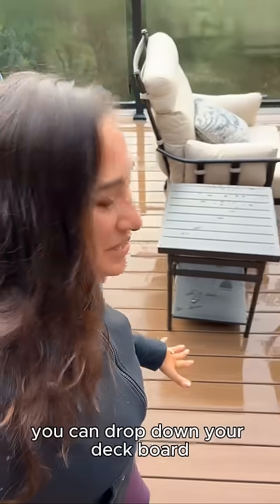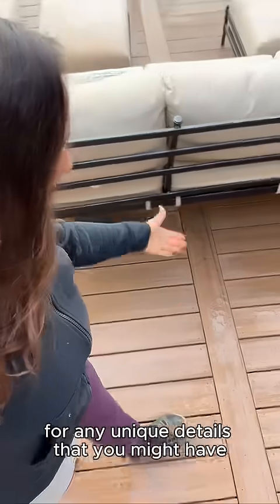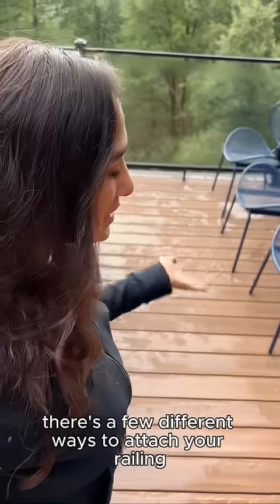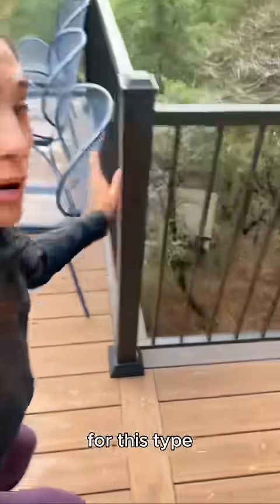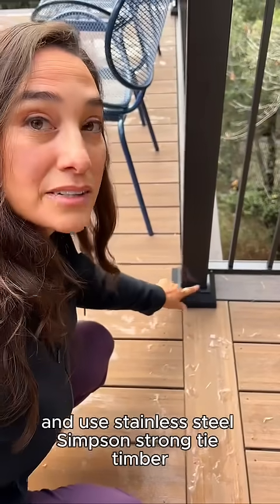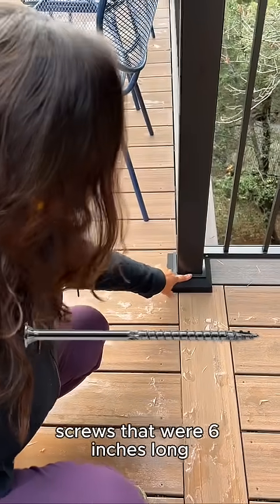After finishing the framing, you can drop down your deck boards, but make sure you frame out for any unique details you might have and also for railing. There are a few different ways to attach your railing — for this type, we went ahead and blocked out underneath and used stainless steel Simpson Strong-Tie timber screws that were six inches long, tying it in and making it nice and secure.